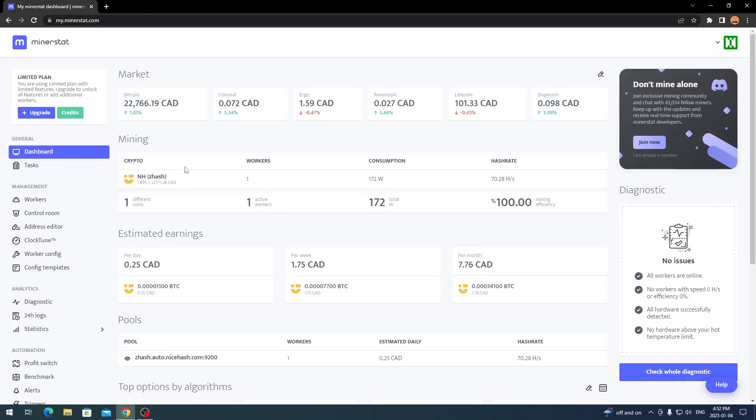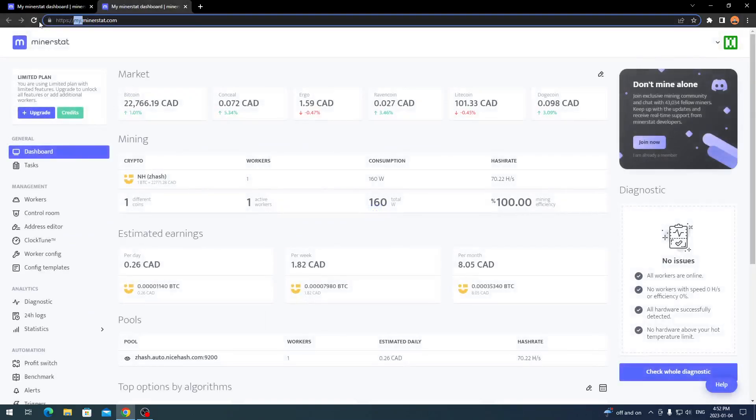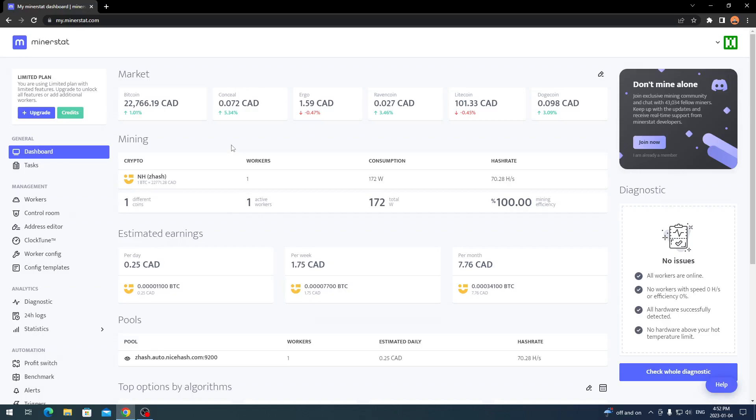Now we're over on my computer on the dashboard. Once you're on MinerStat — I believe it's minerstat.com — you come here and click on Dashboard or Login or Sign Up. All you do is sign up and go through the process to get your account going. Once that's done it should bring you to your MinerStat dashboard. You can change all the market settings, and right here it's going to show your mining activity and your earnings.